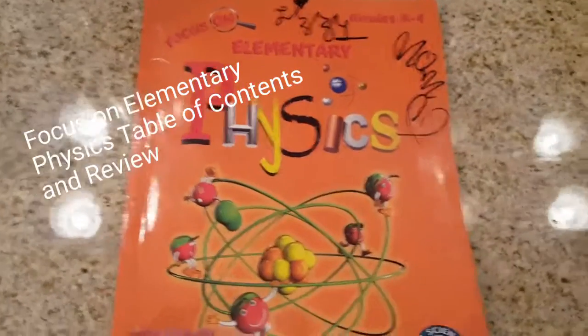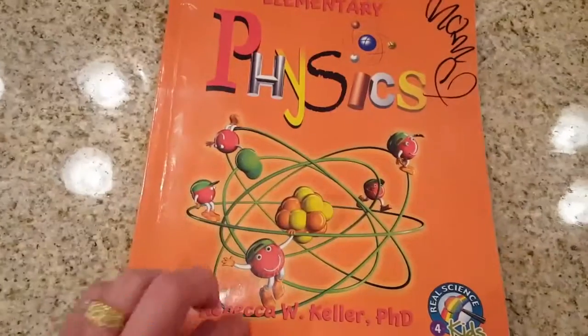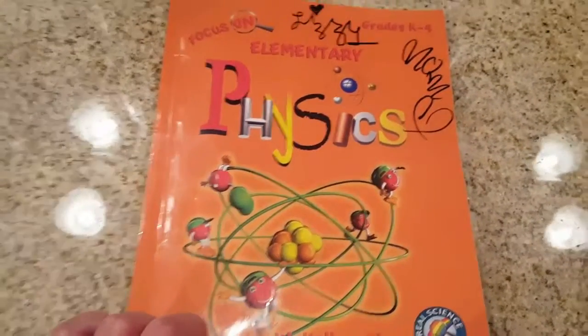This is a review, a focus on elementary physics for grades kindergarten through fourth. This is the main textbook, not the laboratory book.